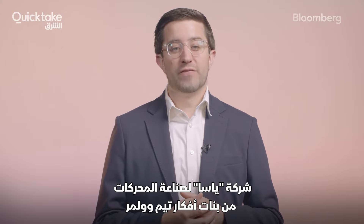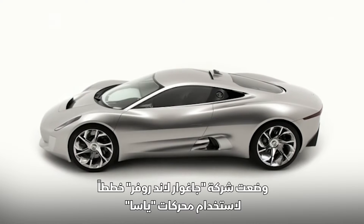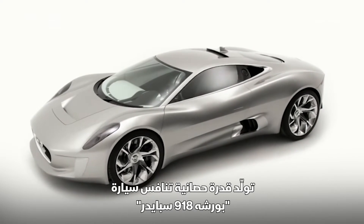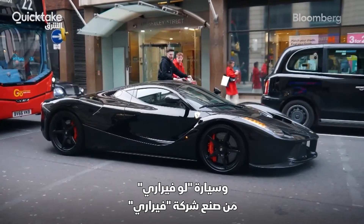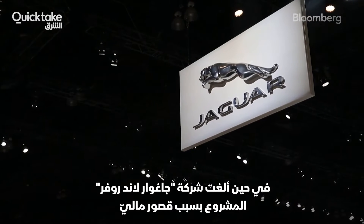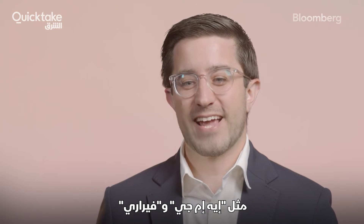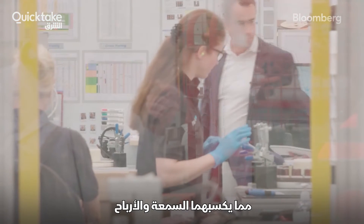YASA's motors are the brainchild of Tim Woolmer. Within a few years of earning his doctorate, Jaguar Land Rover made plans to use YASA's motors in the CX-75, a hybrid electric two-seater with enough horsepower to rival the Porsche 918 Spyder, McLaren P1, and Ferrari's LaFerrari. While JLR ended up canceling their project due to financial constraints, YASA's motors found their way into the Koenigsegg Regera hybrid hypercar, followed by the Ferrari SF90.